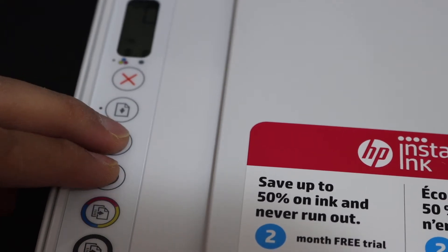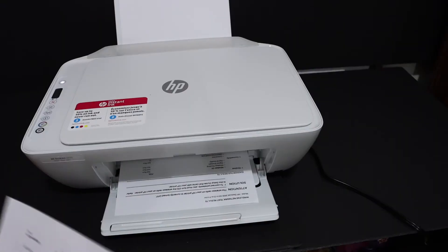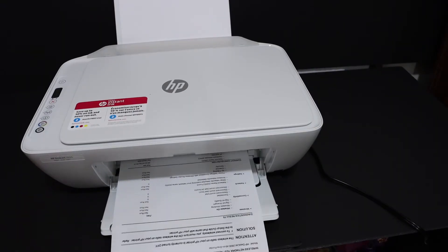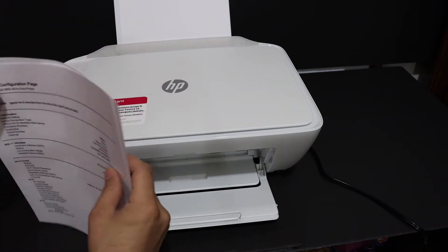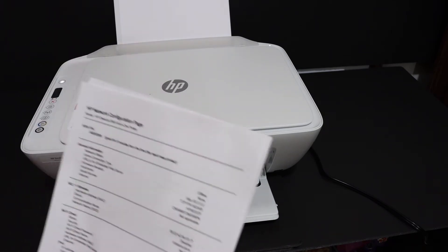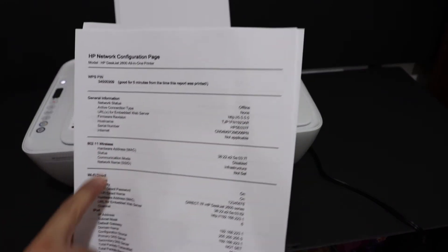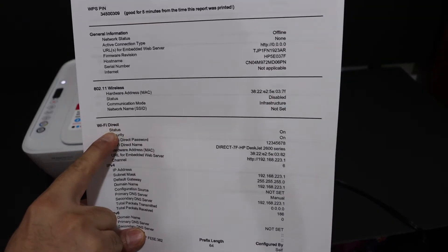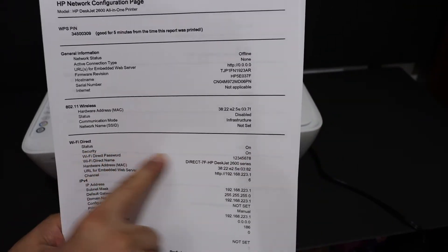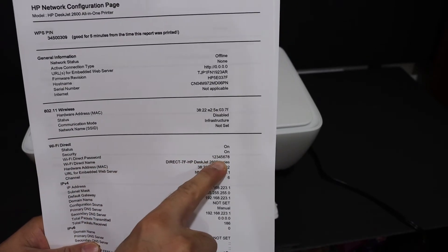To use it wirelessly via Wi-Fi Direct, press and hold the wireless button and the information button together — it will print a page. Once the command is sent, the printer will print the HP network configuration page. Look for the Wi-Fi Direct option on that page; it will show the status as on, security enabled.